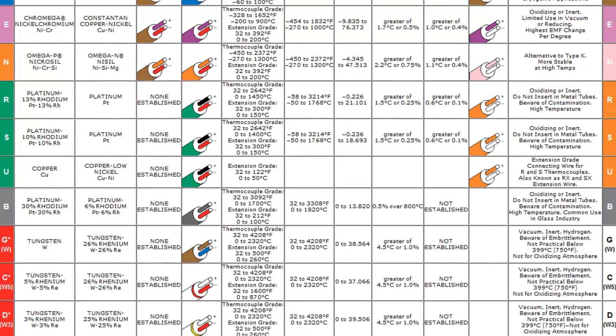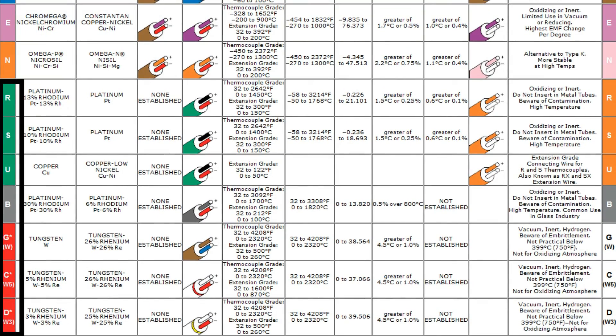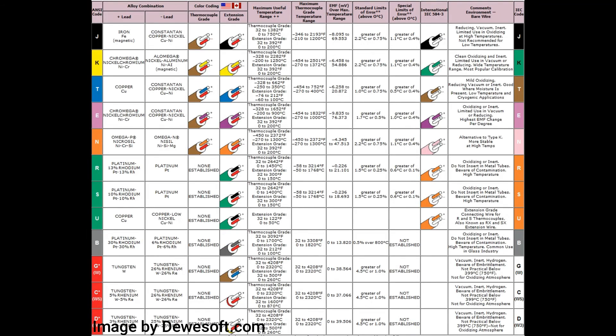The thermocouple types S, U, B, G+, C+, and D+ have no established thermocouple grade color code. It is also noted that B, G+, C+, and D+ have no established international IEC. All information about the different types of thermocouples is shown in the graph on screen.